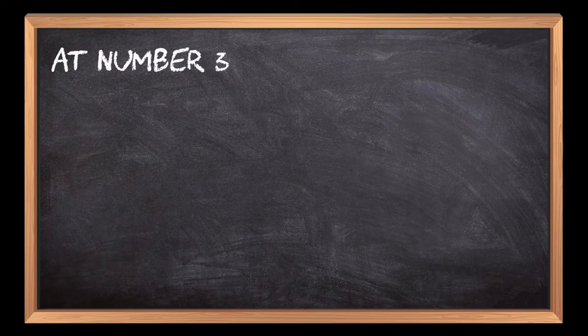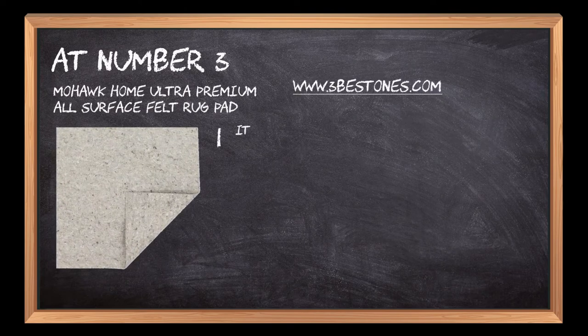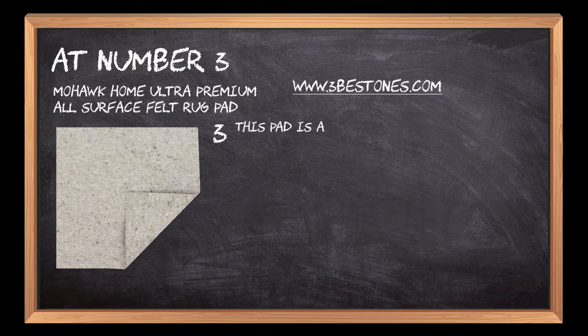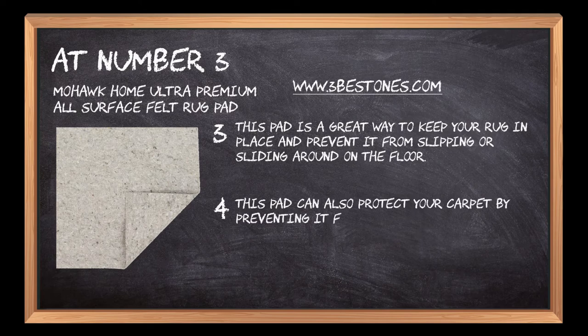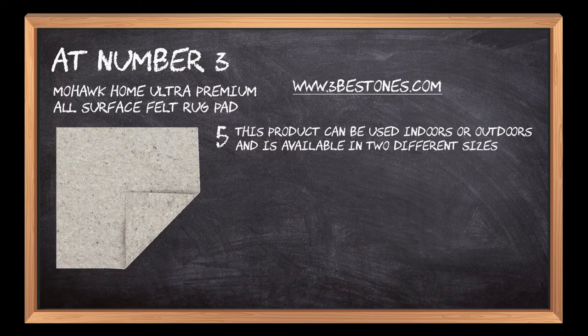At number 3: Mohawk Home Ultra Premium All-Surface Felt Rug Pad. It is made of 100% wool felt and is designed to be used with any rug, from oriental rugs to modern designs. This pad is a great way to keep your rug in place and prevent it from slipping or sliding around on the floor. It can also protect your carpet by preventing it from being scratched by furniture legs. This product can be used indoors or outdoors and is available in two different sizes: 4x6 or 5x8.